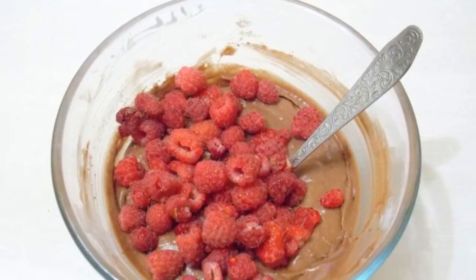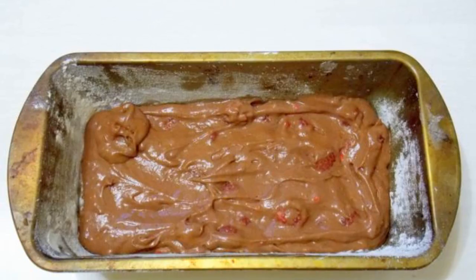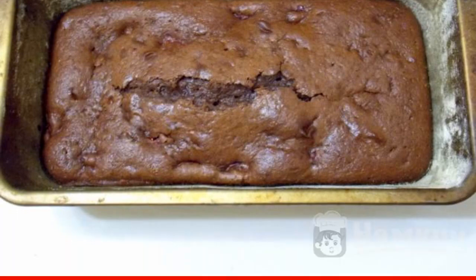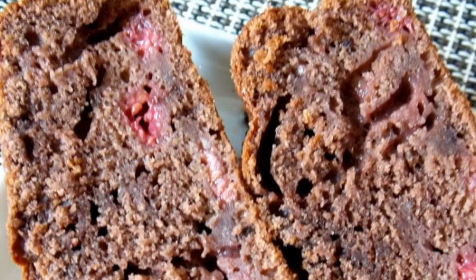Add the raspberries and stir. Grease the mold with oil and sprinkle with flour, then put the dough in the mold. Bake in a hot oven at 180 degrees for 35 minutes until a dry match. Let cool and serve. Enjoy your meal.